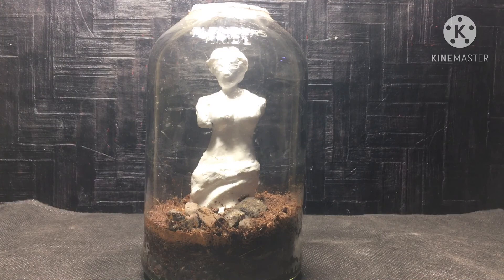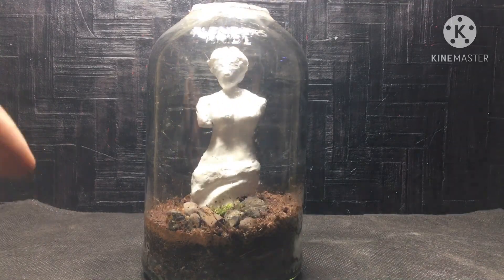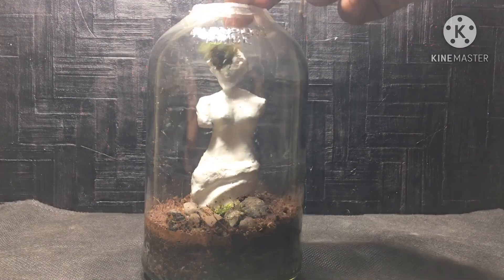Adding more stones, and now I'm putting patch moss in between the gaps of the stones. Filling up the gaps with patch moss will give the terrarium a natural look.